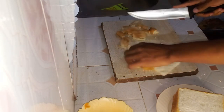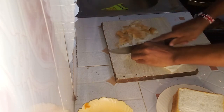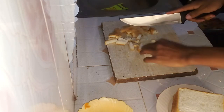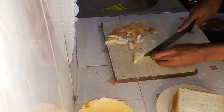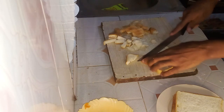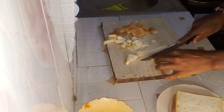Once cut, arrange the pieces neatly on a plate or surface, ready to be used in our dish. Properly prepared bread pieces will absorb flavors and provide a delightful texture to our recipe, enhancing the overall dining experience.